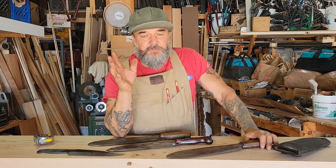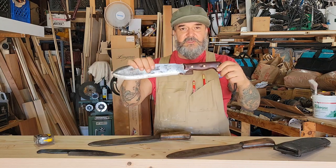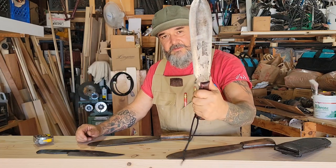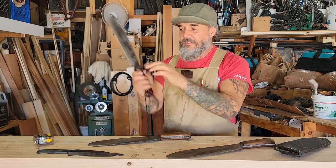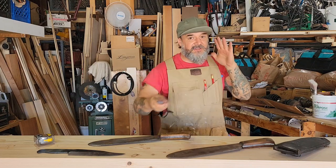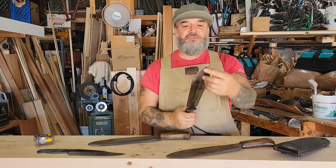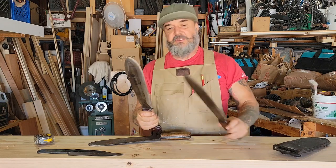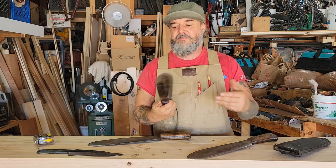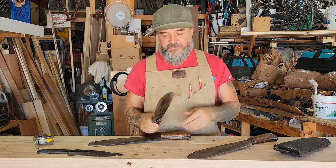People will jump all over me for messing with this knife, but it's mine and I don't intend on selling it. I've turned this into the ultimate camp knife and survival knife — you can do whatever you want with it. I sharpened this up quite a bit; compared to the more round nose on the originals, it's now like a mini gladius — like a Roman gladius.